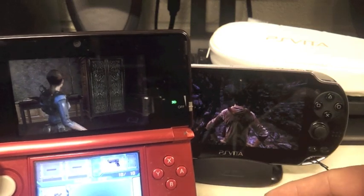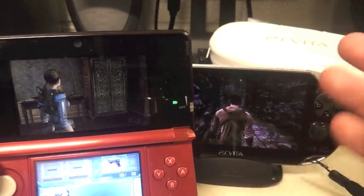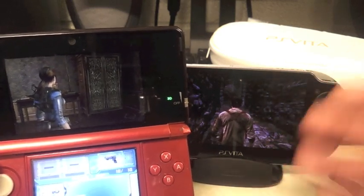Maybe I will get the circle pad so my daughters can play with it and use it for their other games.